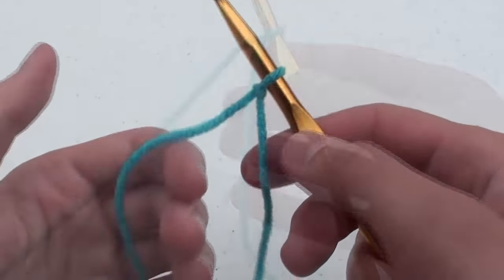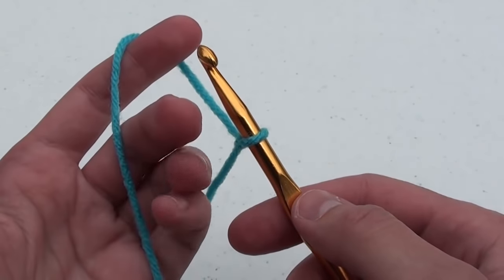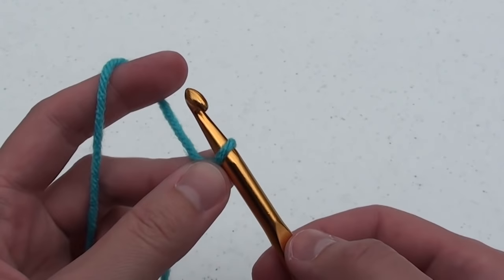Take the yarn and pull on it gently to tighten the loop around the hook. Holding the yarn gently in your left hand, raise your index finger to support the yarn. Put your thumb and middle finger near the bottom of the first loop to support it.